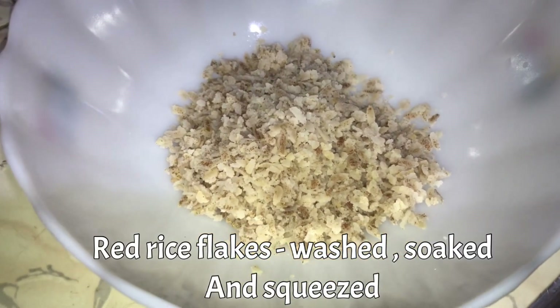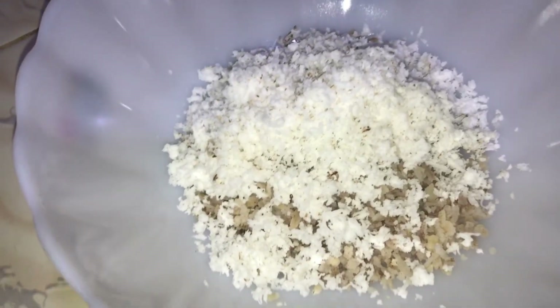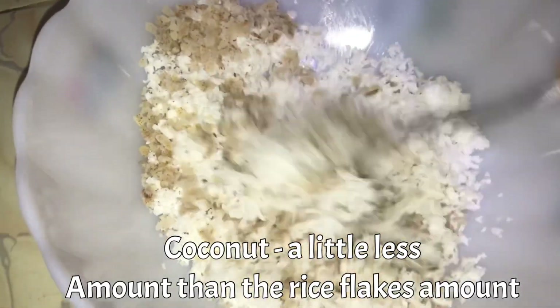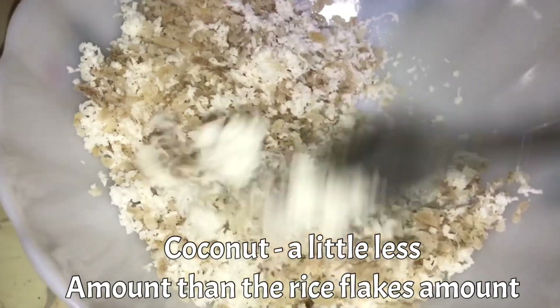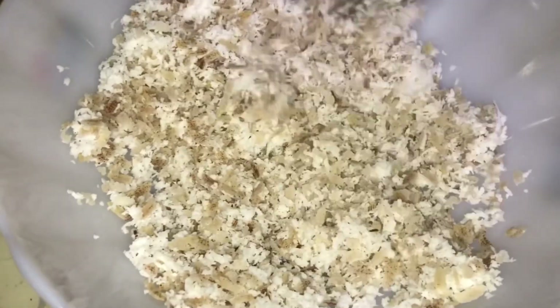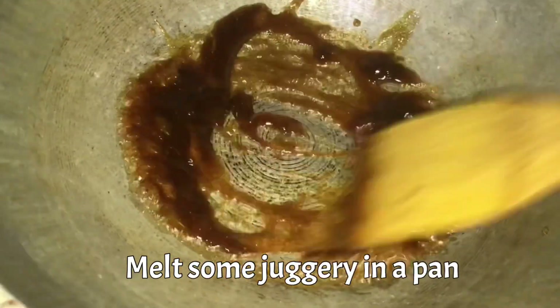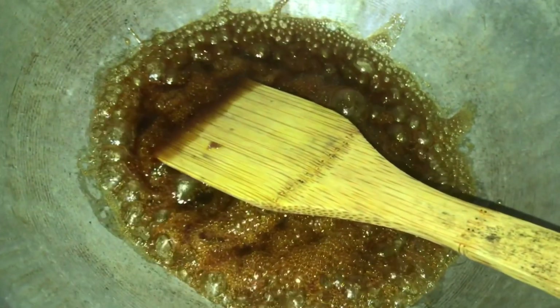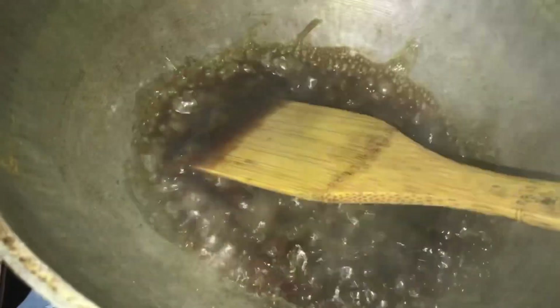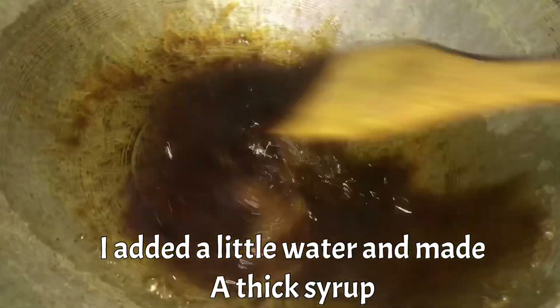This is the recipe for the first time. This recipe is a very good recipe. This is the snack time. As I mentioned earlier, this is the recipe for the snack time.